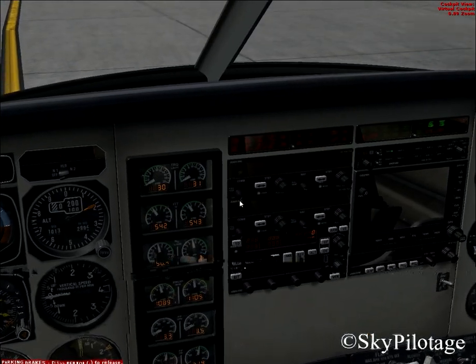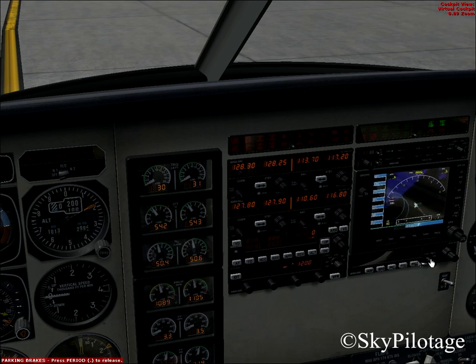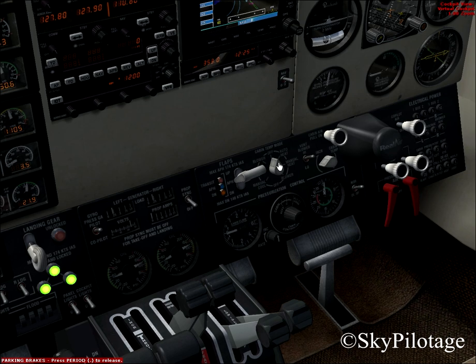Set the lights as required — I'm going to set the beacon and recognition lights, and taxi lights because we are going to taxi in a bit. Start the radios using the on and off switches. Switch on the radios, transponder, GPS, and ADF as required. Now turn on the cabin temperature mode selector — on a hot day we can cool the aircraft, and on a cold day we can heat it.